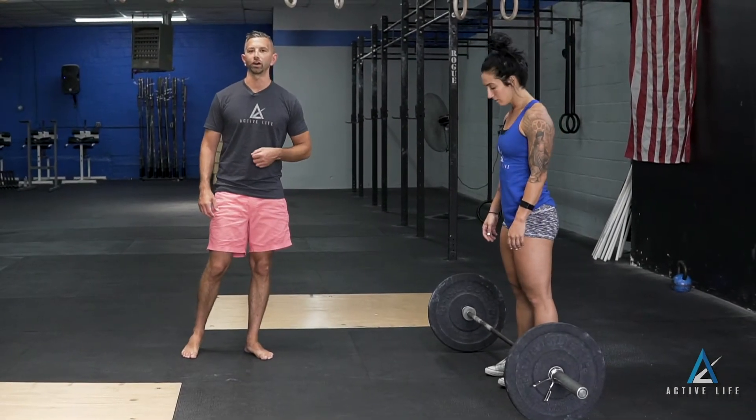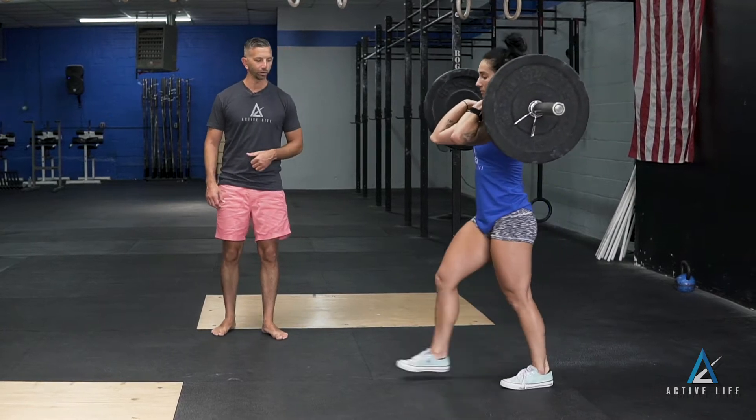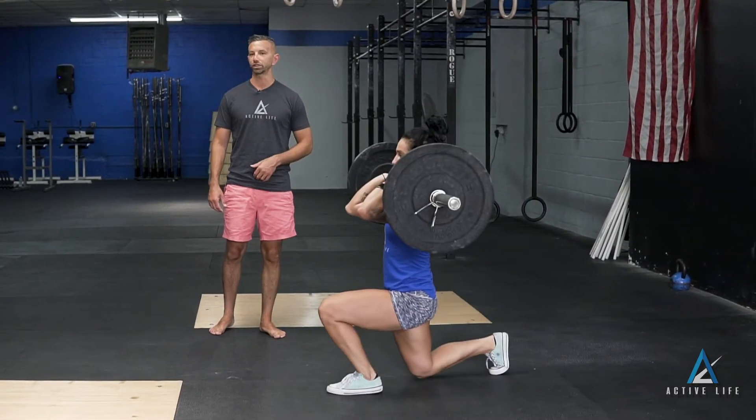This exercise is called a front rack alternating lunge. Christine is going to bring the bar into her front rack, take a step forward with her right leg, kiss her left knee to the ground, come back and switch legs.